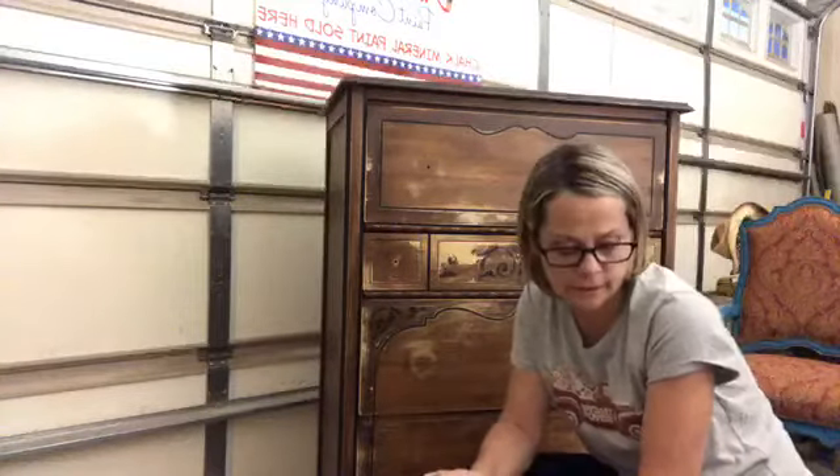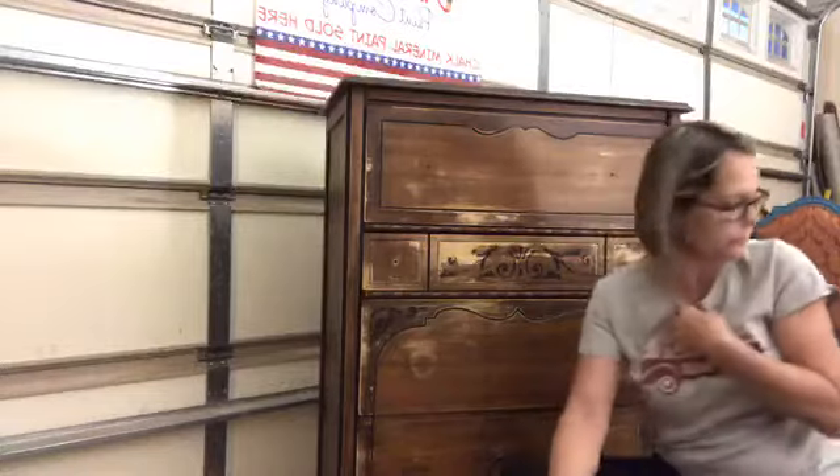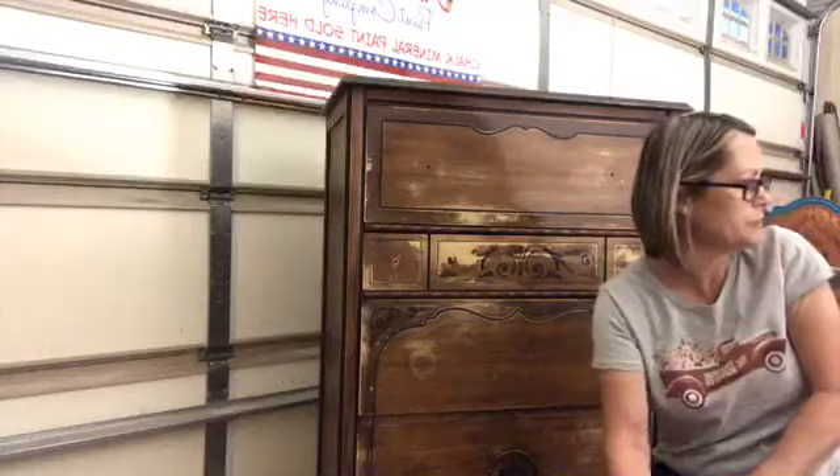Hey and welcome. It is Kimberly. We are back in the workshop and we are continuing on this vintage chest of drawers that we started on Tuesday. If you are new, we welcome you and thank you for jumping on with us. I'm going to give everybody a few minutes to jump on. My name is Kimberly and I'm with Unique Finds and Furniture Designs in Kernersville, North Carolina.